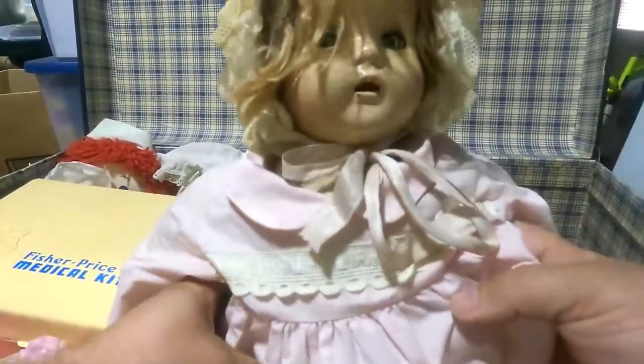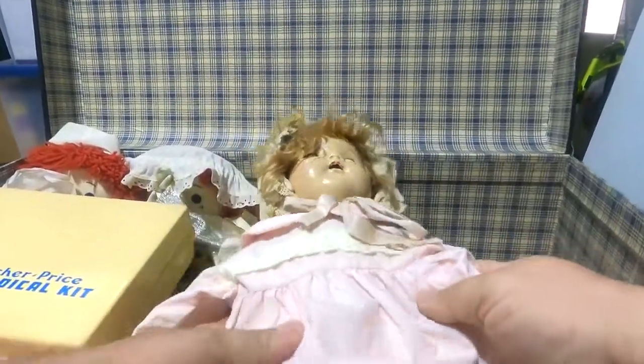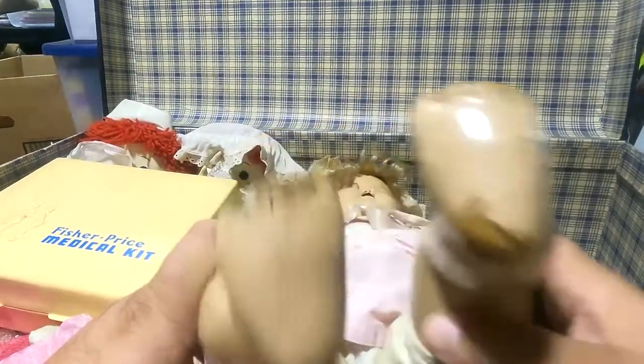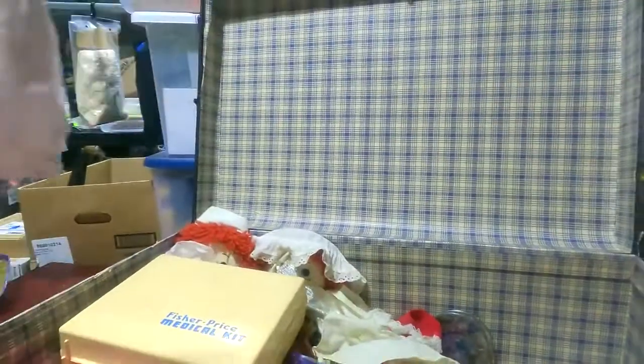This is an old creepy doll — eyes closed, eyes open — it has hard legs. It looks like it has a speaker of sorts in there. I don't know anything about this — maybe it originally talked or something. If you know something about that, let me know.